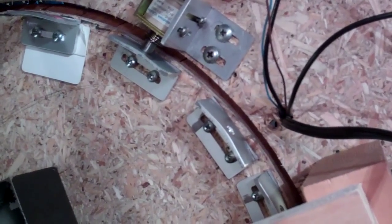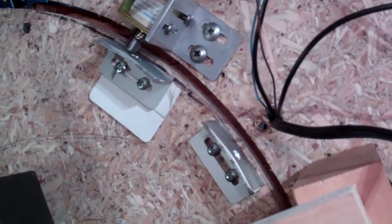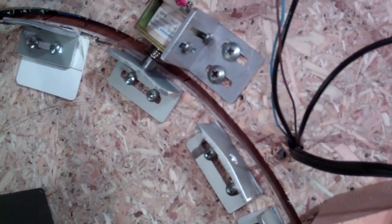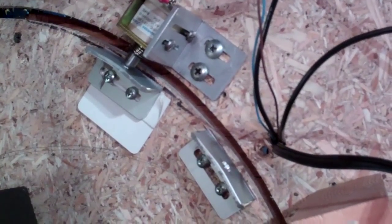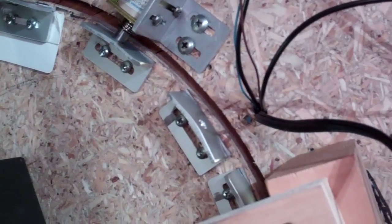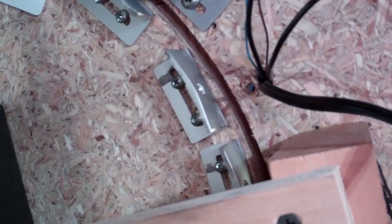I'll have my assistant operate it so you can see how it works — go ahead and turn it. Release — it'll come back the other way. Release. You can see that if you do it in the right spot the plunger drops in and it locks the turntable in position. It still takes a little bit of technique, but it's a lot more forgiving, and once you get used to it you can easily hit it every time.